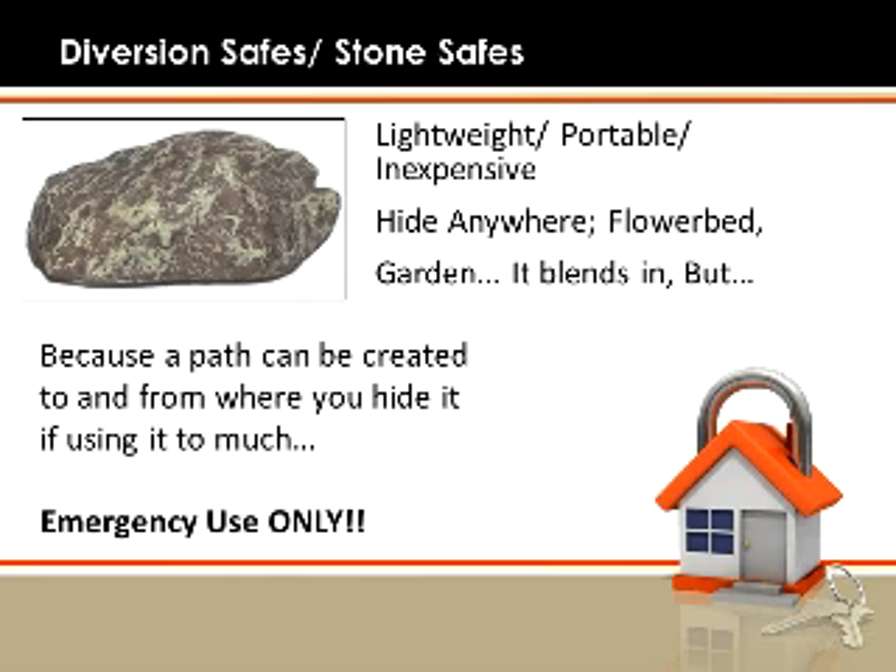But because you're hiding this in a particular place and if you use it on a regular basis, you're going to create a path to and from where you hide it. So my recommendation is to have one of these on hand but really only use it in emergencies.